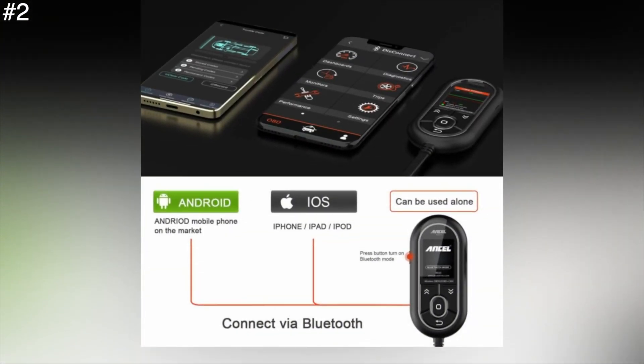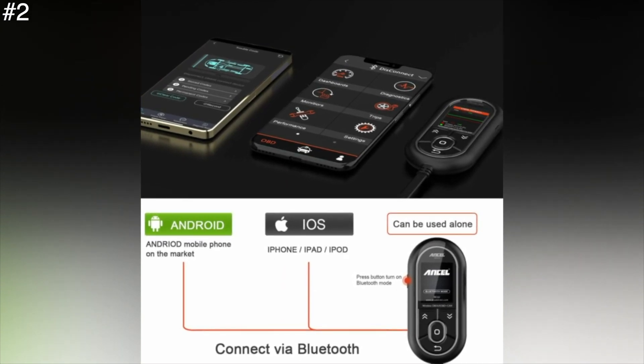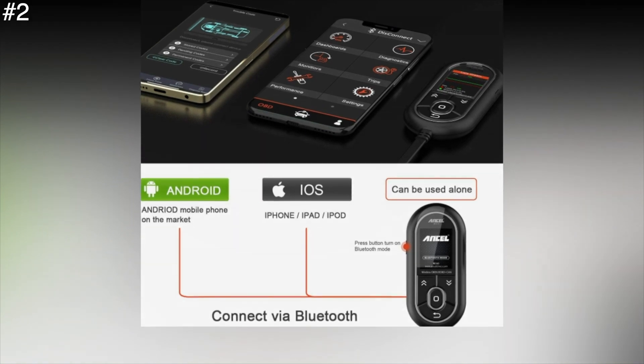On the other hand, the BD310's rudimentary 4-key interface can make navigation awkward. There's also a mode button on the side for selecting Bluetooth and cable operation.